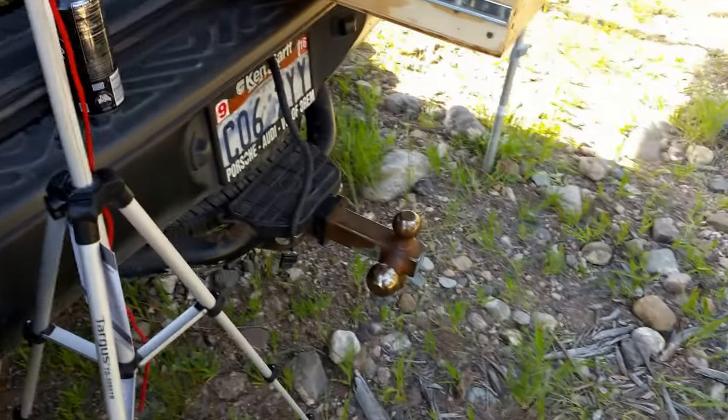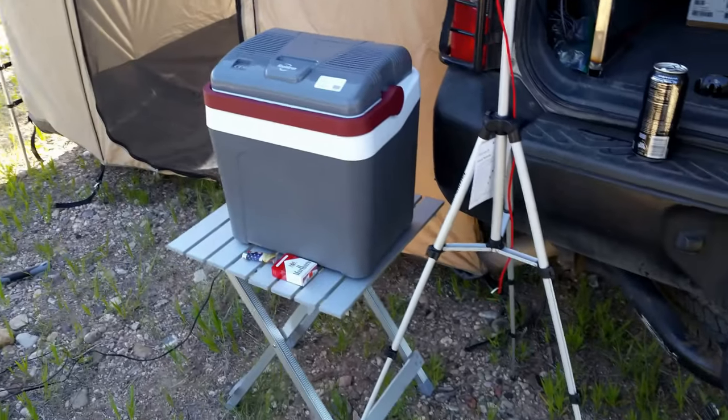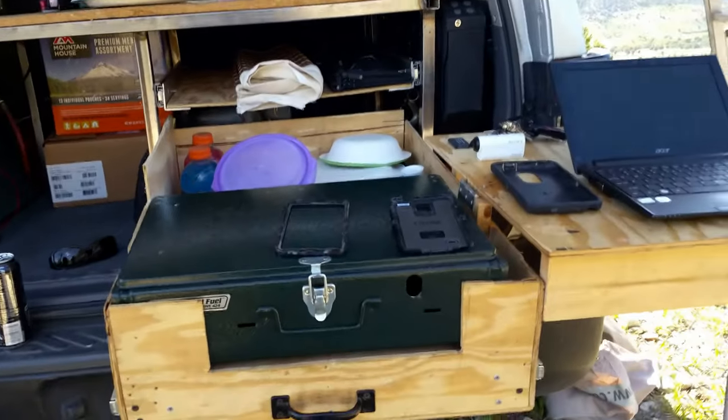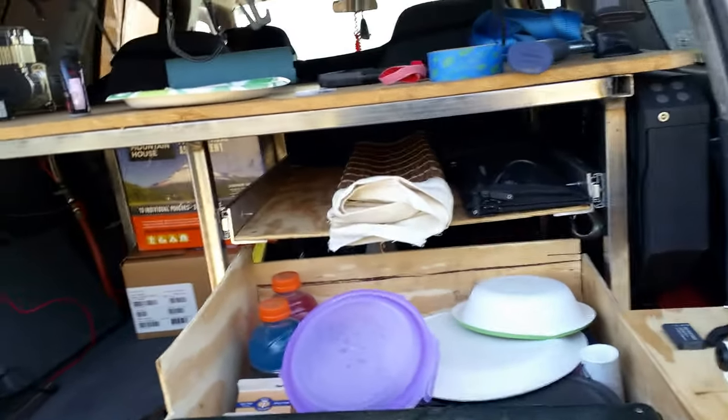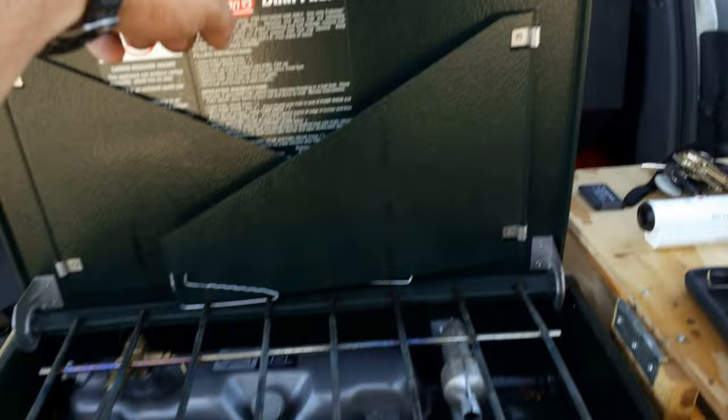Sorry, my phone freaked out, got too hot apparently and turned off. So that was a Coolatron 12-volt cooler. We're also running a Coleman 424 Scout dual fuel stove. It's on a slide-out pull-out drawer.